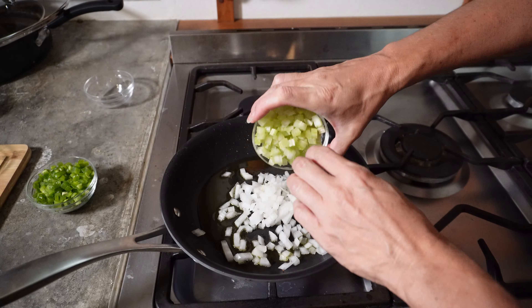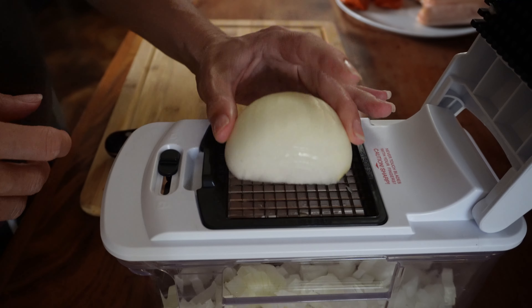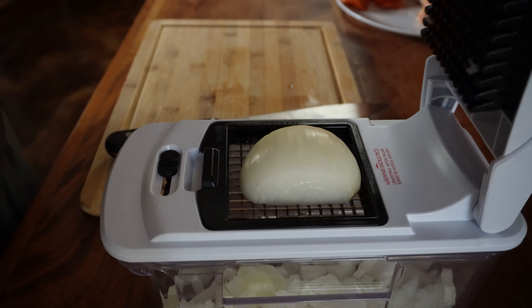In a large pot, bring 2 inches of water to a boil. Add the clams, cover, and steam over high heat until they open, for about 5 minutes.